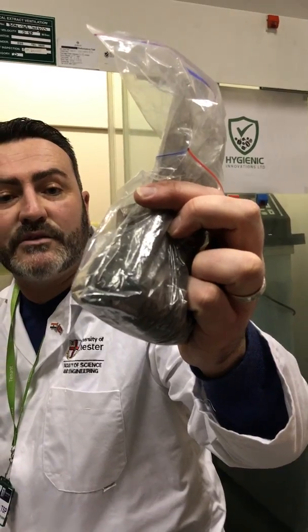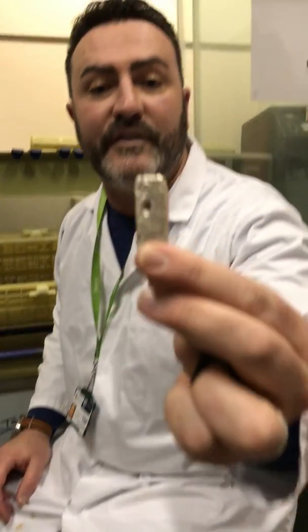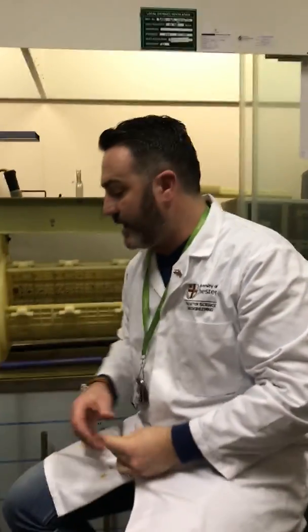We get a silver powder that has been removed from the x-ray film, then put it inside a furnace and recover it as solid silver. That is a very simple way of explaining how this technology works.